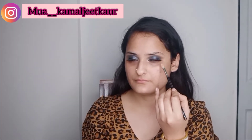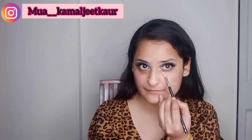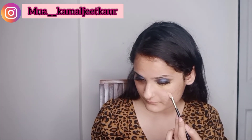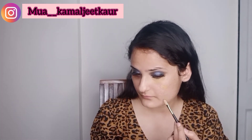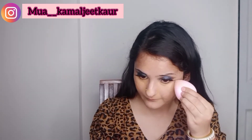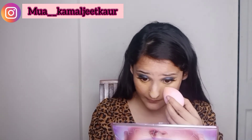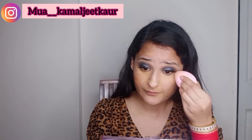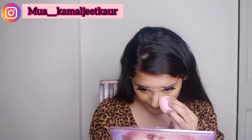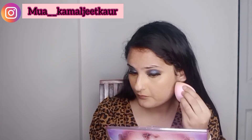If you don't have any pigmentation or dark spots, skip this step and apply foundation directly. Now blending the color corrector with a beauty blender — make sure to blend in a dabbing motion. This product has a thick consistency so it may take longer to blend, so do it patiently.